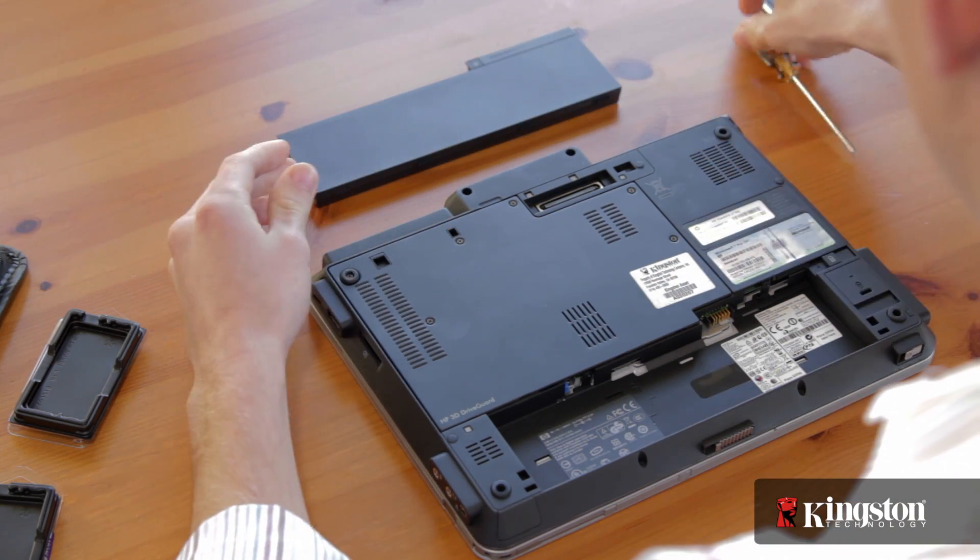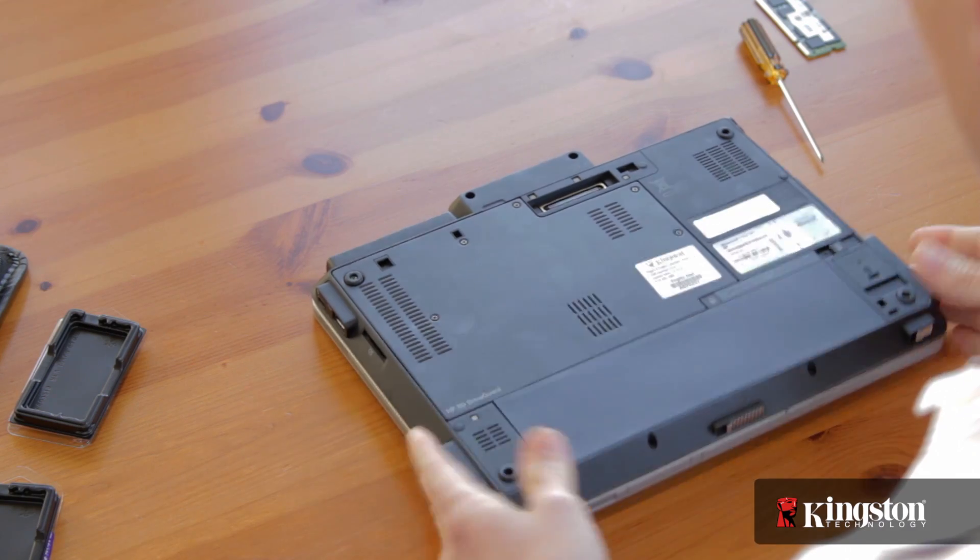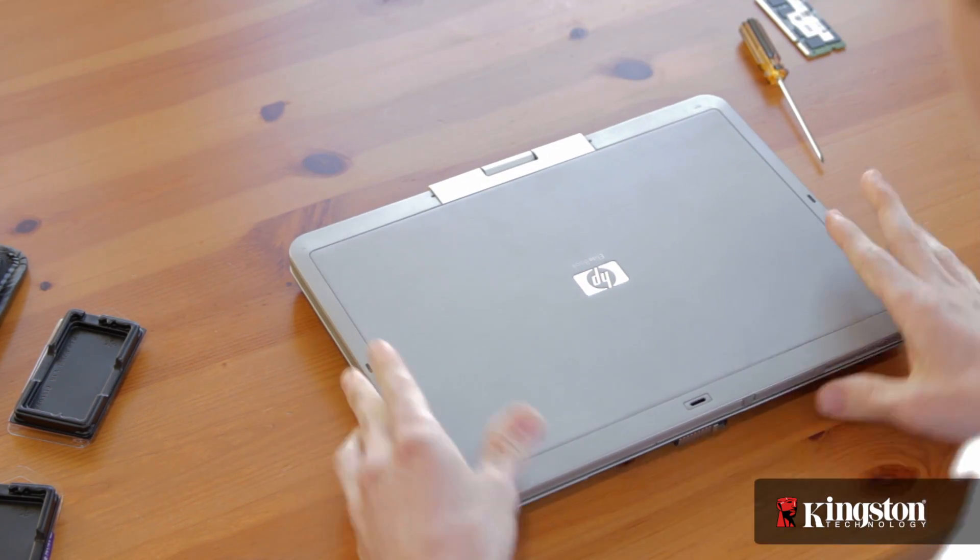Now on some systems, your computer may alert you that the amount of memory has changed. Don't worry, just follow the on-screen instructions to enter the BIOS and accept the changes.